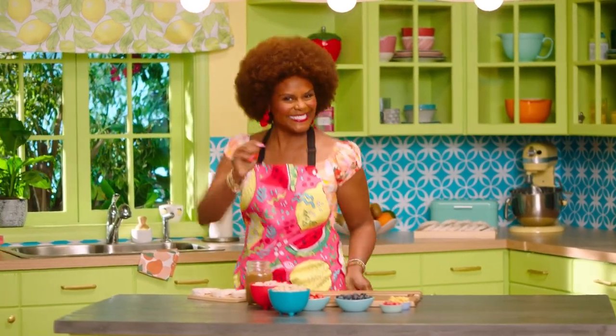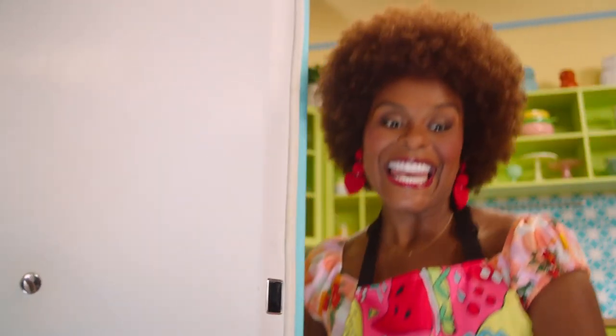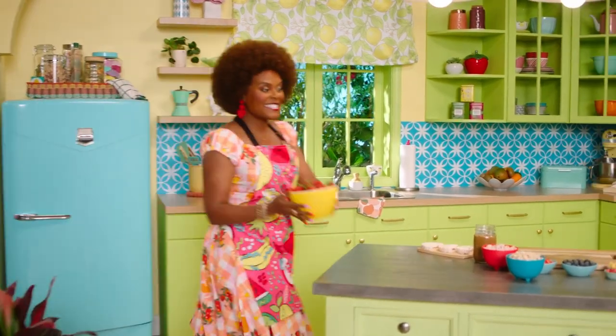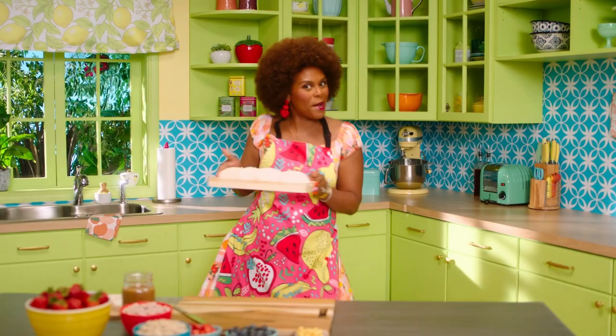It's snack time! Don't forget to wash your hands. Let's make something tasty for snack time. Everybody, it's snack time. Come on.